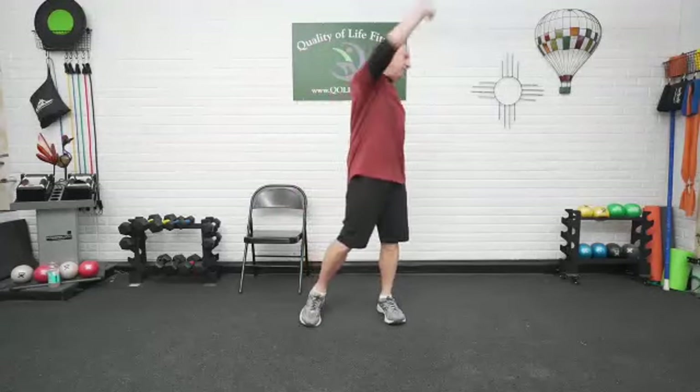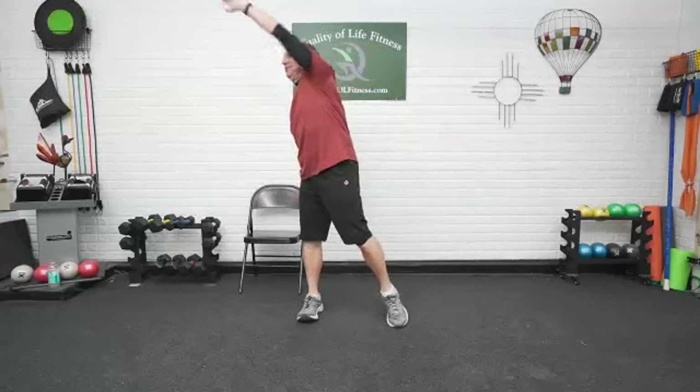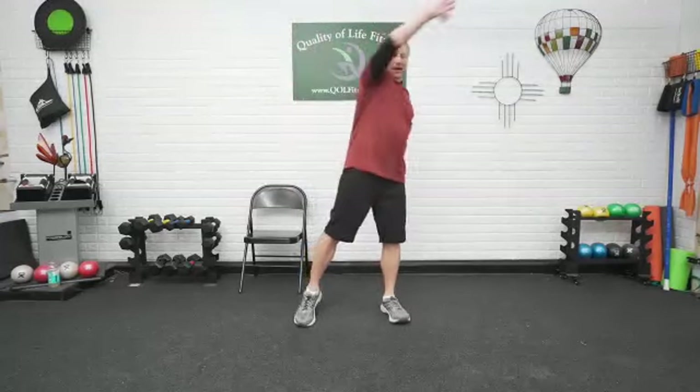Cross body reach — we're just going to reach up and over. We did front to back, we did rotational, we did side. We are now doing diagonal for the arm. Reach. Push that hand. Rotate it as you go up. Don't turn the hips — you want to get the stretch through the shoulder, through the upper back, through the shoulder blades. And up. We're good.